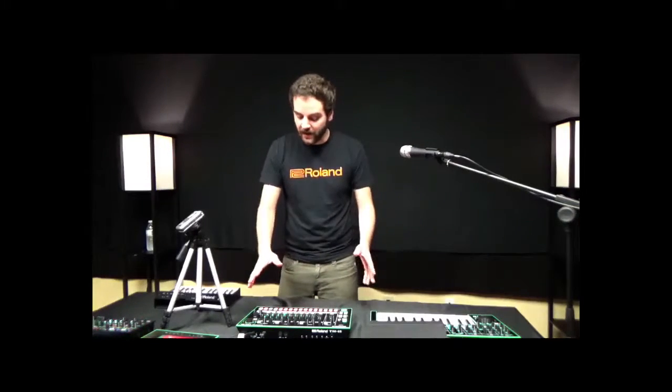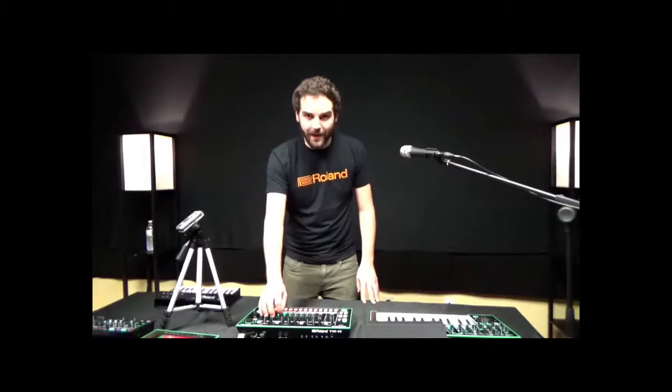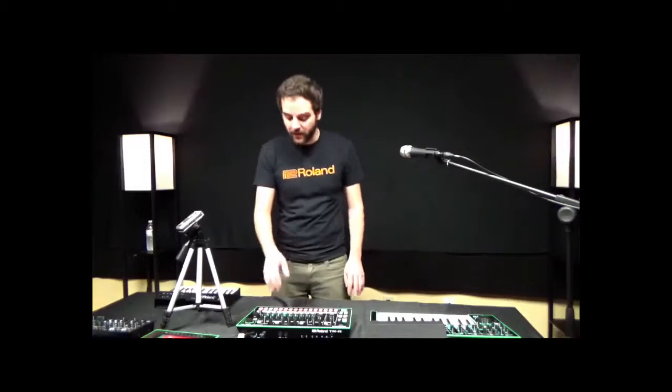Everything is intuitively laid out — there are no menus to adjust any kind of parameters. I can basically move one knob or one fader and it'll always do that designed function, making it really intuitive to use live.